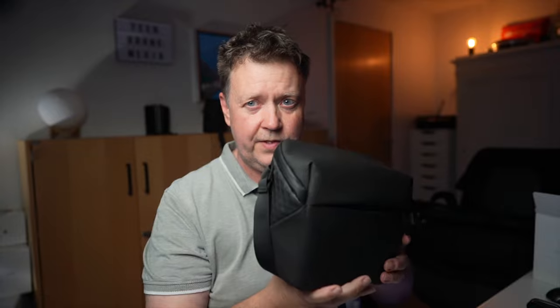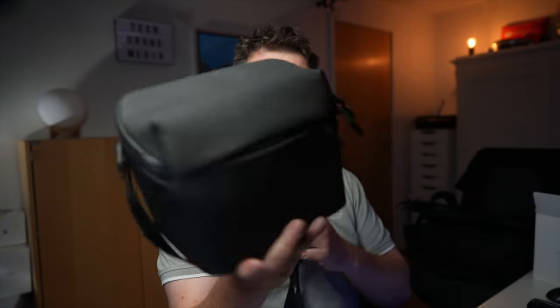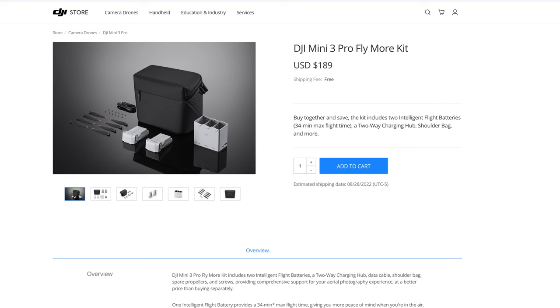I do want to round off by saying that DJI has made it possible to buy more of the essential accessories under one bundle called the Fly More Kit, where you get some additional props and a bag as well — so maybe that would be an overall easier solution. It's around $185 US to get the Fly More Kit. Also, there's a plus option battery available that could be very interesting. Unfortunately, this is not available in all parts of the world, which is why it did not make it on my list.